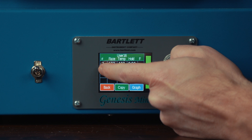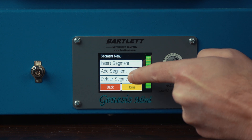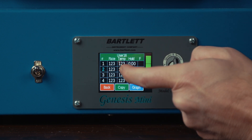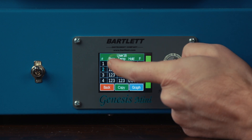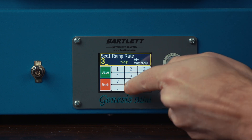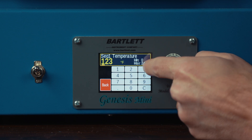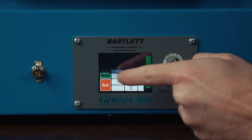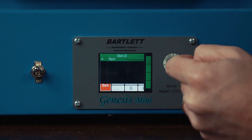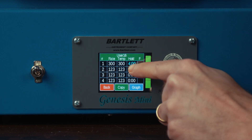So I'll go ahead and add those in. For our burnout, we're going to start with a 300 degree per hour ramp up to 300 degrees and we're going to hold for four hours. So we have a 300 degree per hour rate to 300 degrees, hold for four hours.